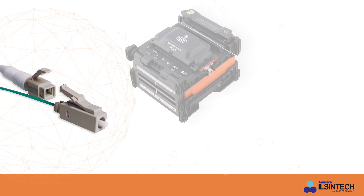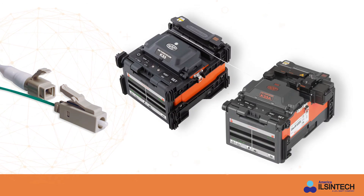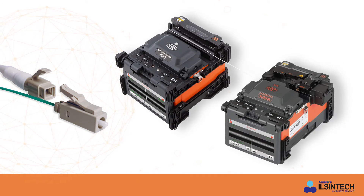Both the all-in-one and stand-alone fusion splicers like the K33 and K33A from America Ilcentech are great complements to the new LC OM5 connector.